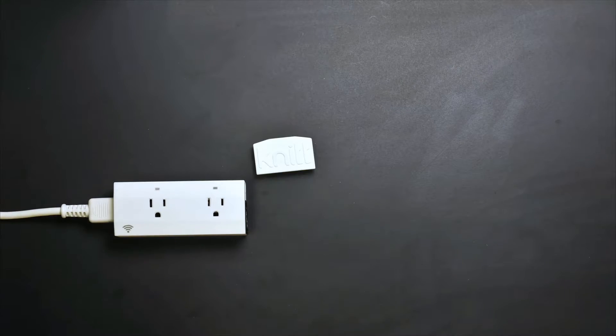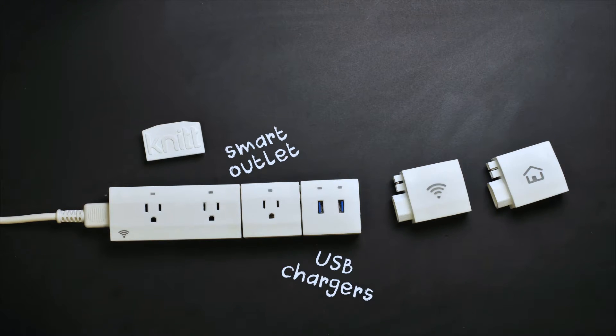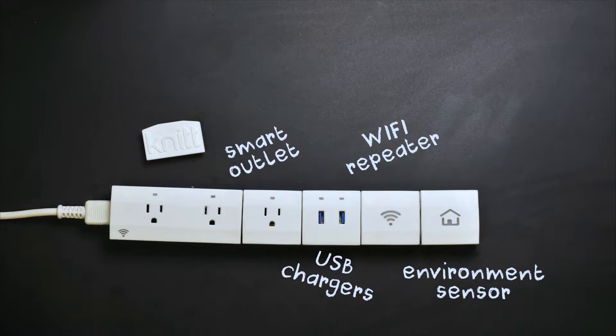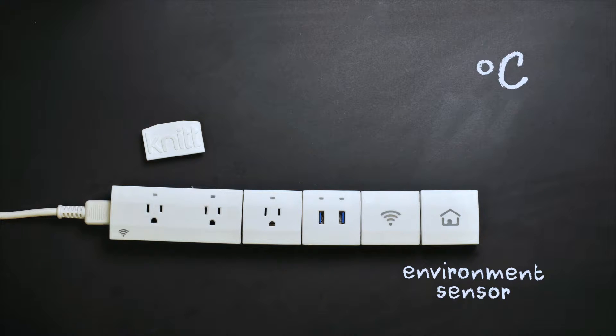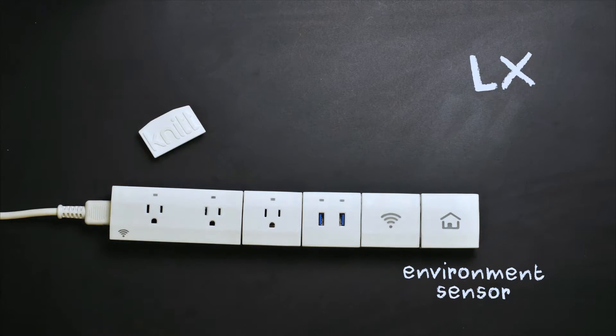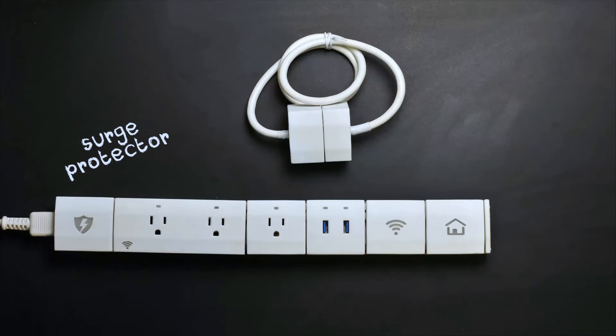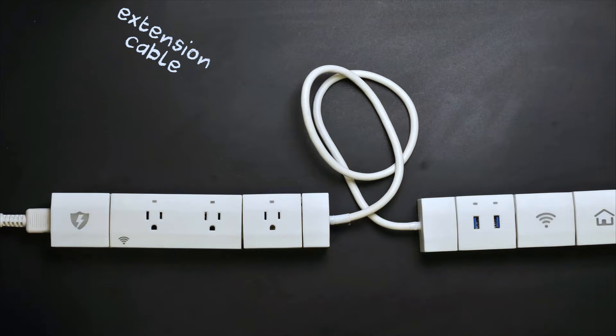where you can add many different modules, like smart outlets, USB chargers, a Wi-Fi repeater, and an environment sensor that tells you about the temperature, humidity, light, and sound level in your ambiance. The surge protector keeps everything safe and the extension cable makes things easier.